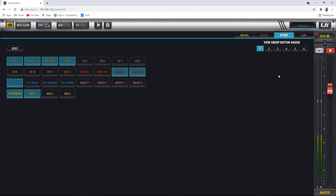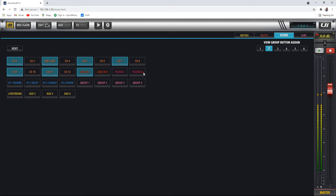This is a view group, and it's just cool. If we go into view group two, for example, and say I want mics one, three, five, seven, nine, eleven, plus the left and right line inputs, chorus effects, group three, and aux three — now I've built a custom group. We'll show you how that works in a minute. And here are the subgroups — we can assign channels to subgroups and build them if we want.